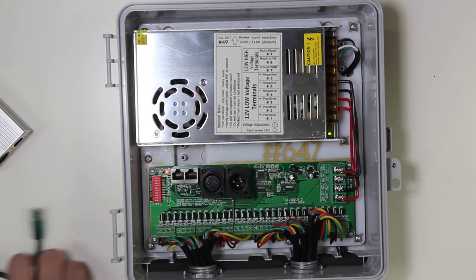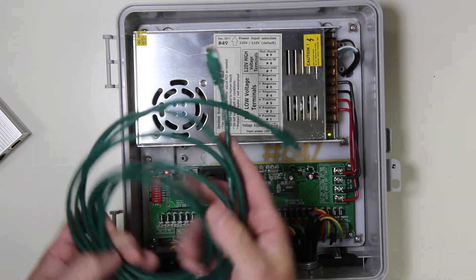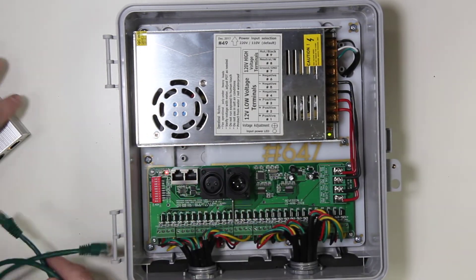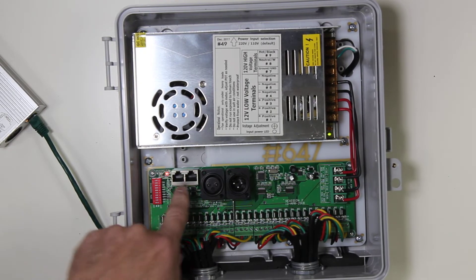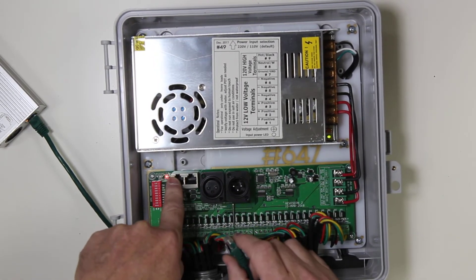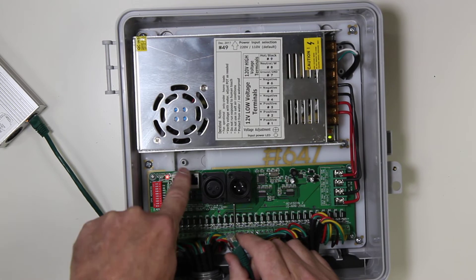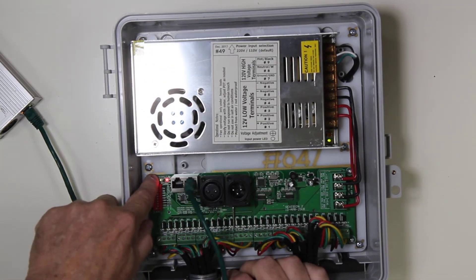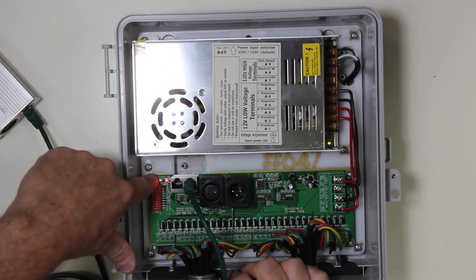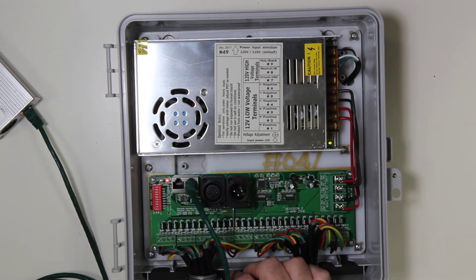So what we're going to do is take a Cat5 cable — pre-made cables are the way to go — and plug it in. These jacks can be either one; they are splitters, so they come in and then go out. It doesn't matter which one is which. We can now see that the green light is flashing, indicating that there is a keep-alive signal.